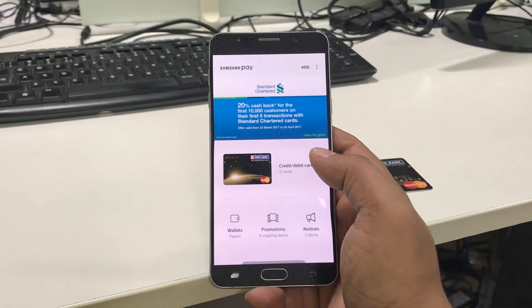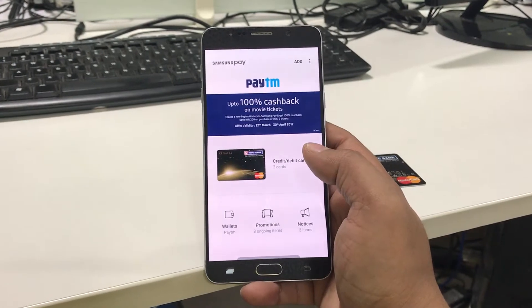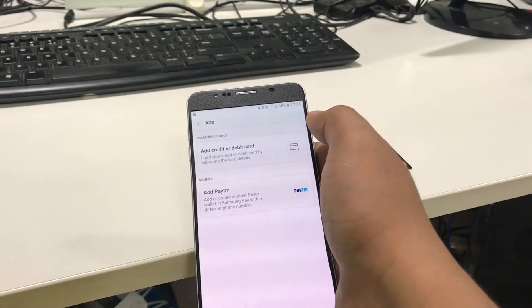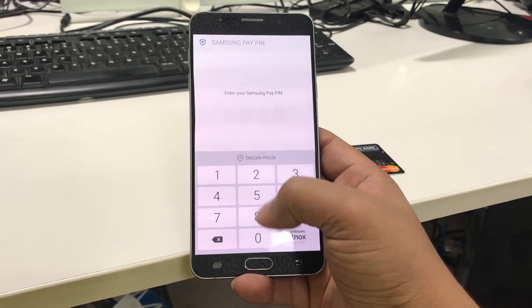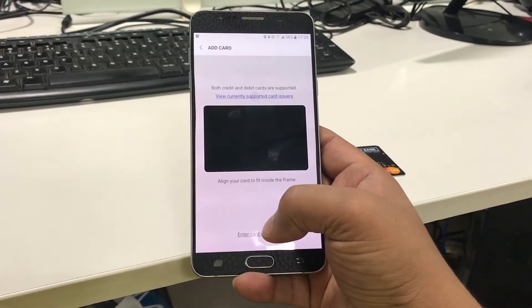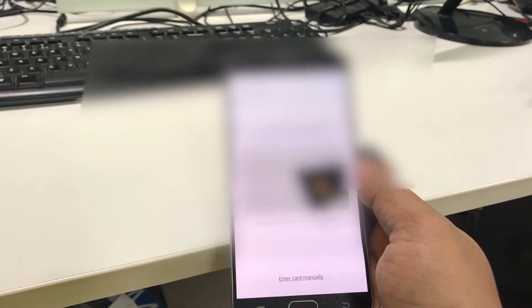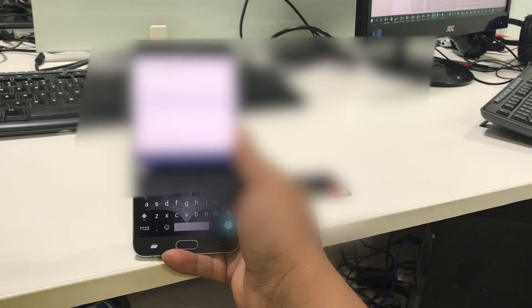In this video I'm going to be showing you how to use Samsung Pay in any restaurant or any outlet of your choice. You can add any card of your choice by clicking on the add button, then clicking on the pin at the bottom. You can use your camera to scan the card itself — it will get the card number and ask you to enter your name and other details.